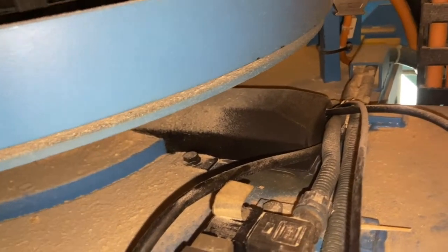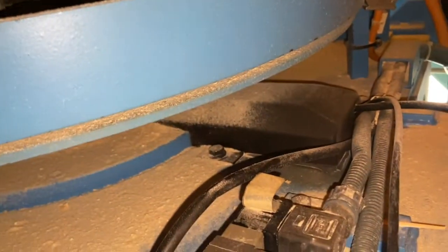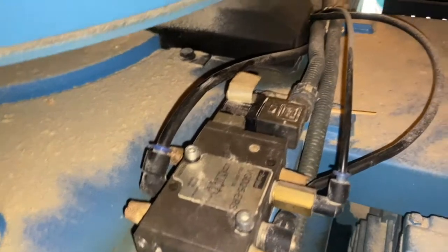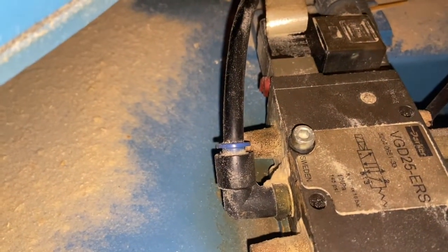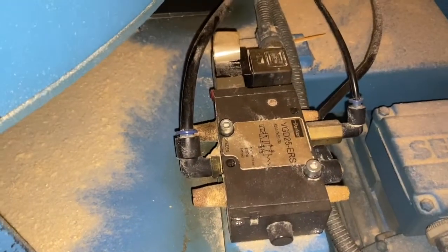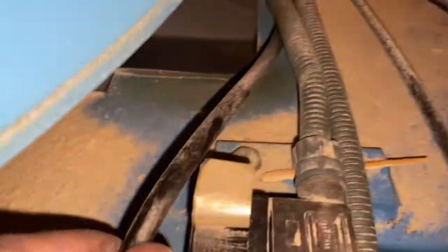To begin with, we're looking at a pneumatic valve that controls the angle brake. You can see the pneumatic valve here and it's got a little red actuator lever on the side of the valve. That actuator lever will switch the valve back and forth.